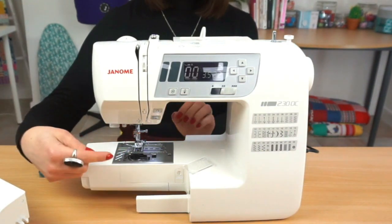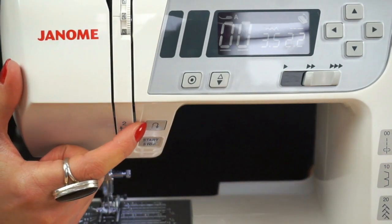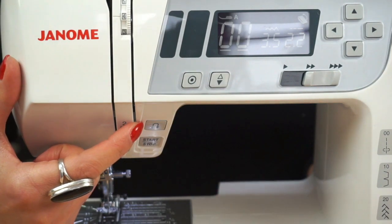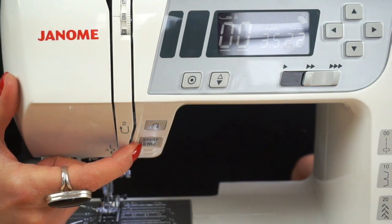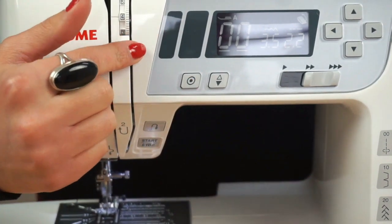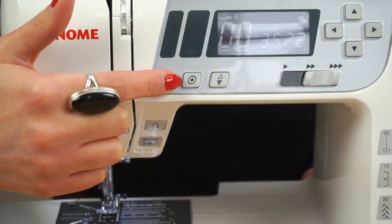Important buttons to find: the reverse button — shown with a U symbol for U-turn — is used to lock your stitches. On non-computerized machines this may be a big lever you pull down. On this computerized Janome 230DC there's also a start/stop button so you can start and stop without the foot pedal. There's a needle up/down button that moves the needle down or brings it back up, and an auto-lock function to secure your stitches instead of doing a reverse.